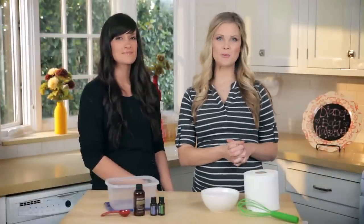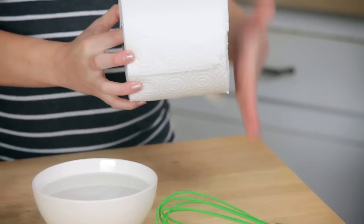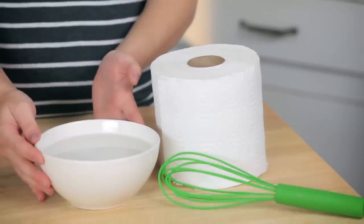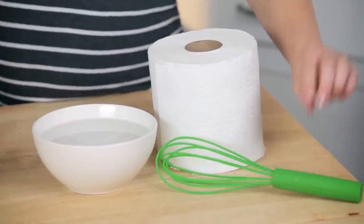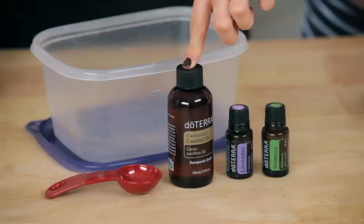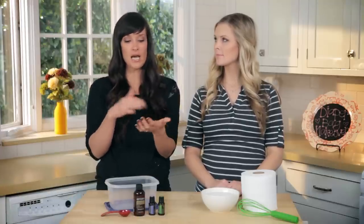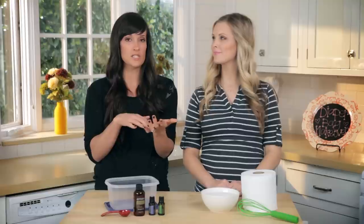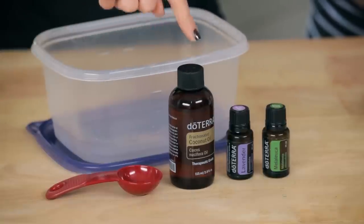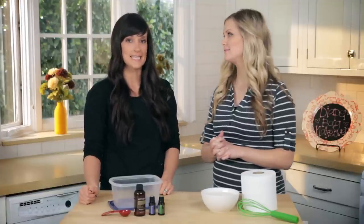For the natural baby wipes you're going to need a paper towel roll — I've cut it in half so it fits into a smaller container. You'll need two cups of warm water, a whisk to mix everything together, three drops of melaleuca oil, three drops of lavender oil, and two tablespoons of coconut oil. You want fractionated coconut oil — that means it stays liquid and doesn't solidify like other coconut oils. You're also going to need an airtight container to put the wipes in and keep them.